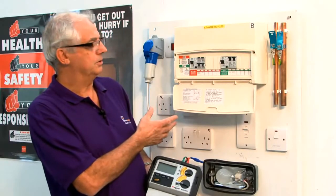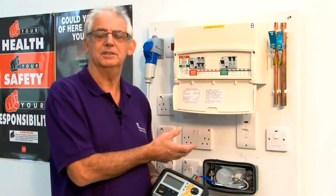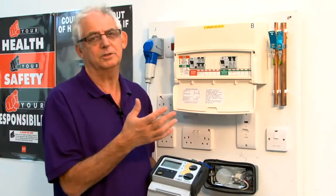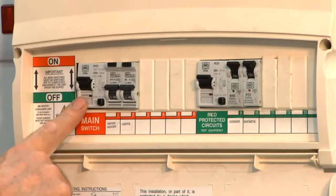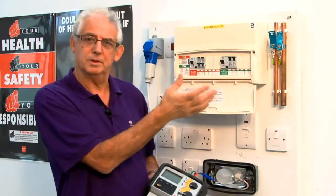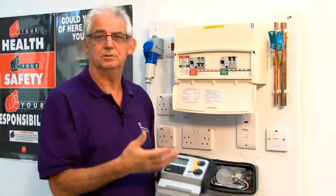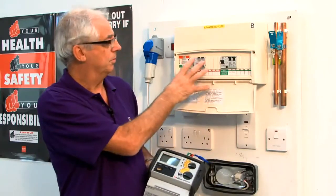This is a test rig that we use to simulate a TT system. With a TT system you would have to have an RCD as a main switch and RCDs throughout the board. Sometimes you can use RCBOs for every circuit, or maybe you want just a split board because of cost, so you've got half of the board with another RCD and two circuit breakers. The choice is really yours.